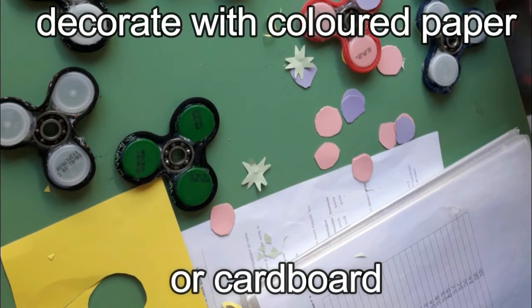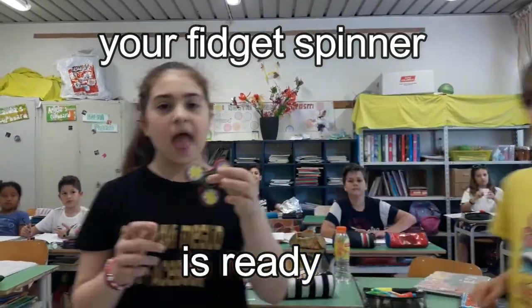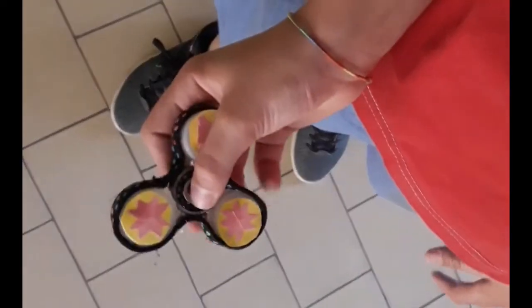Decorate with colored paper or cardboard. Your fidget spinner is ready and it's working!